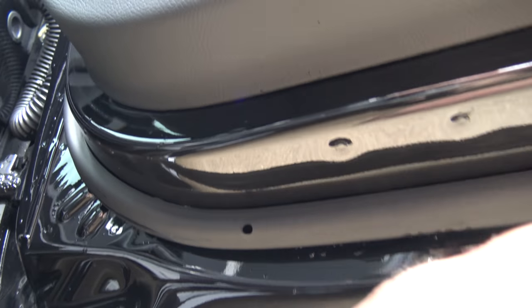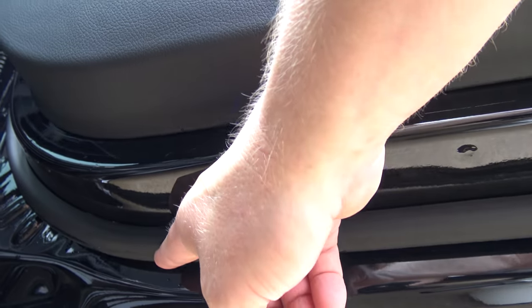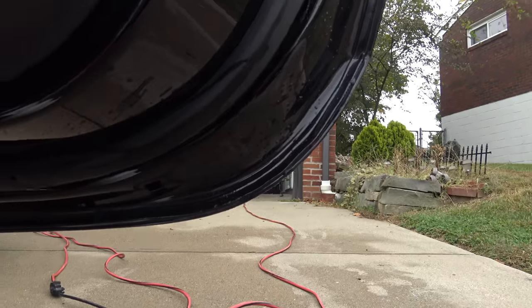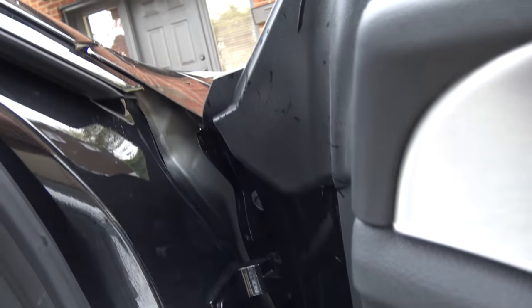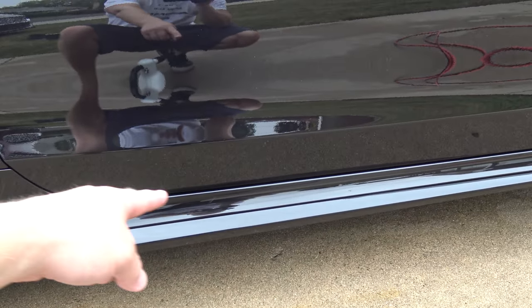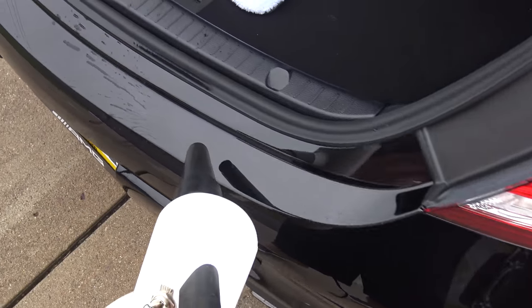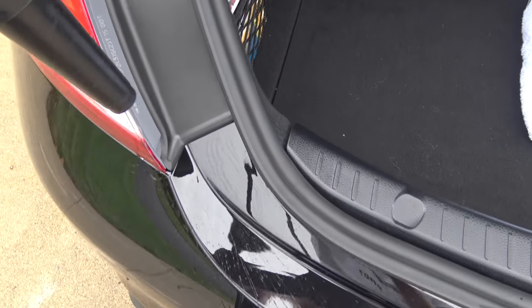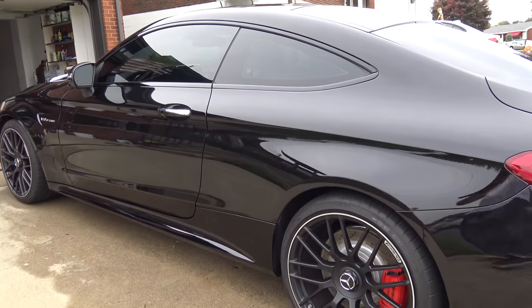On my car there's a rubber drain pipe here, so I always take the Sidekick Blaster and spray air into this hole and water will start coming out the other side. After finishing that drying process in the door, that should keep water from seeping out. Then we'll do inside the trunk as well.